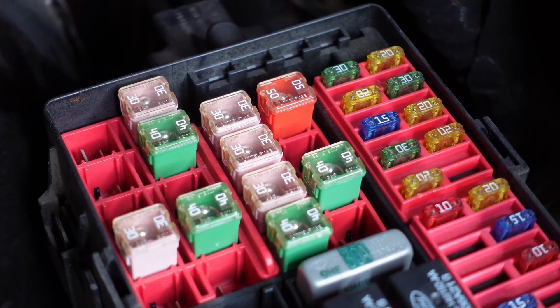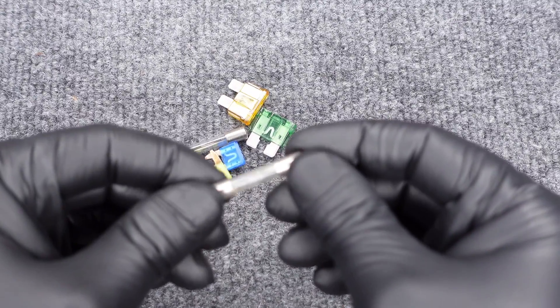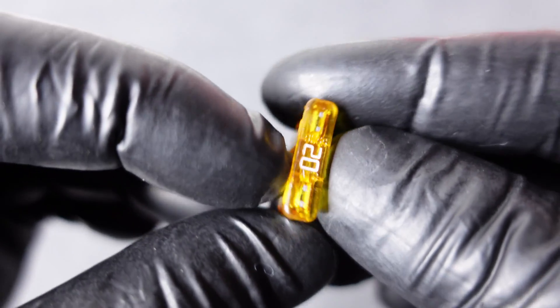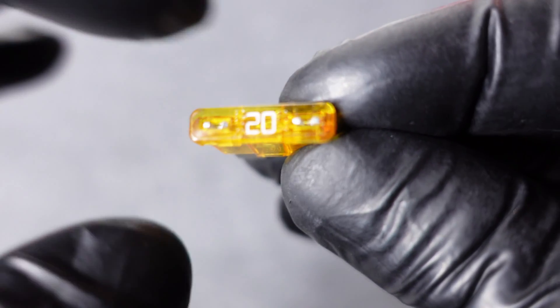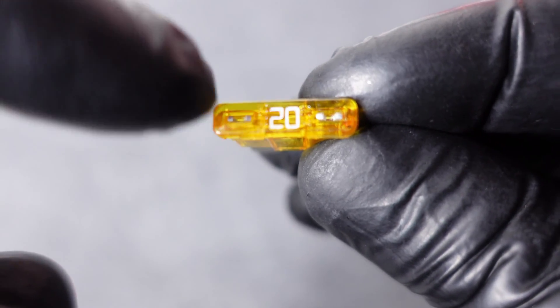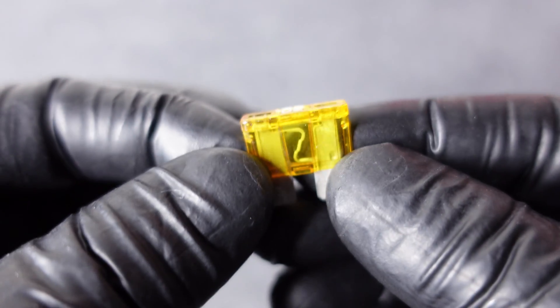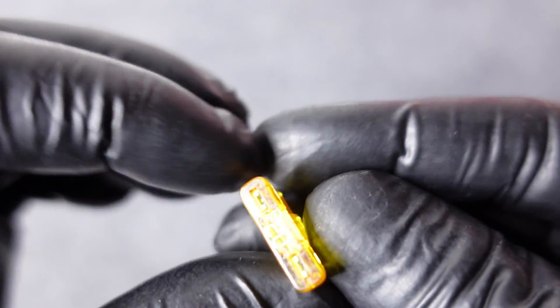Fuses can come in different shapes and sizes. However, the way they work is pretty much the same. There are going to be two sides of a fuse along with a fusible link in between the two sides. When a fuse is good, electricity is going to be able to flow from one side of the fuse to the other. When a fuse is bad, there's a break somewhere in the link and electricity can't flow from one side to the other. If that's the case, we call the fuse either bad or blown.